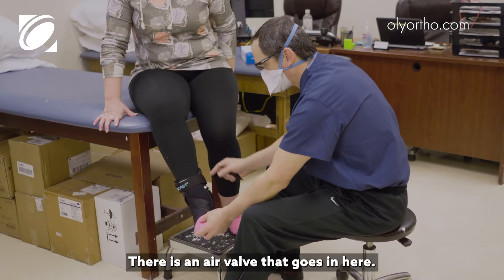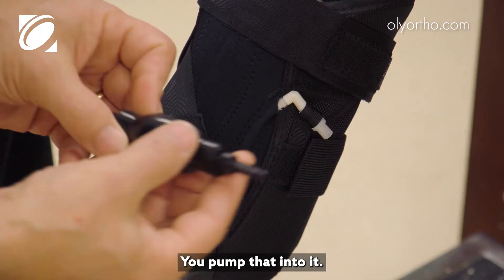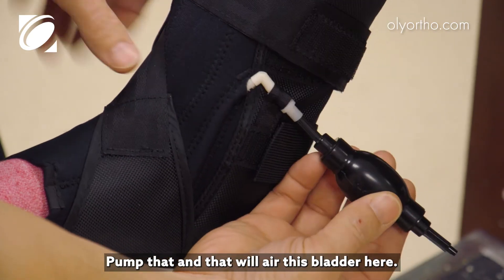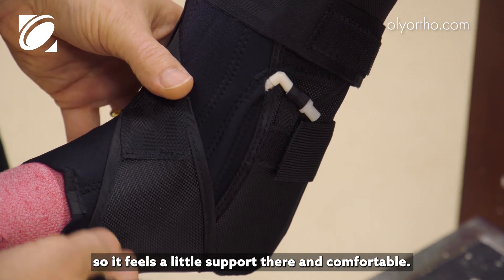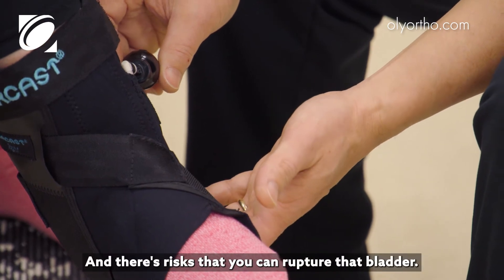There is an air valve that goes in here. It has a little pump — it says inflate. You insert that into the nozzle and pump it, and that will air up the bladder. We want to air it up just so it feels like a little support and is comfortable. If it's too much, that can be painful or difficult getting the shoe on, and there's a risk you can rupture the bladder.